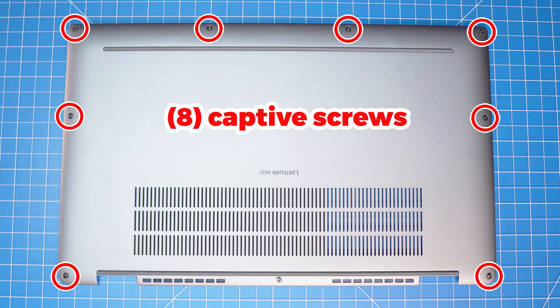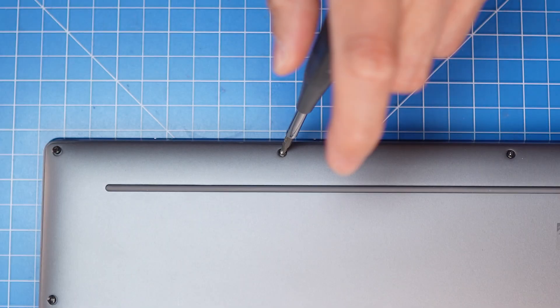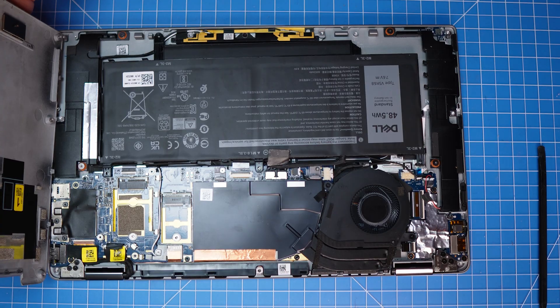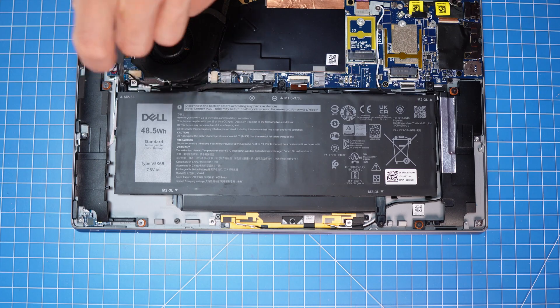First, loosen the bottom base screws. Now use a plastic scribe to pry apart and remove the bottom base cover. Then unscrew and disconnect the battery.